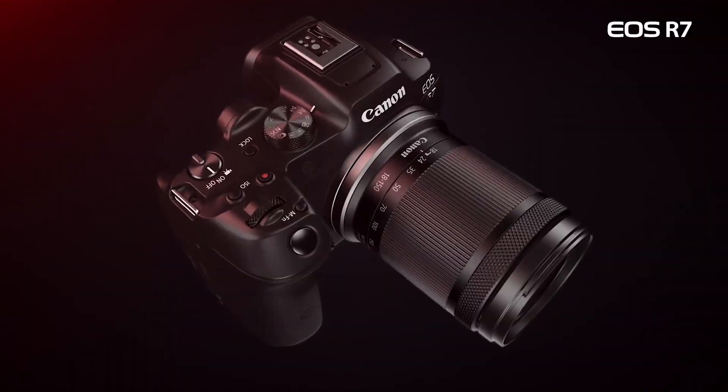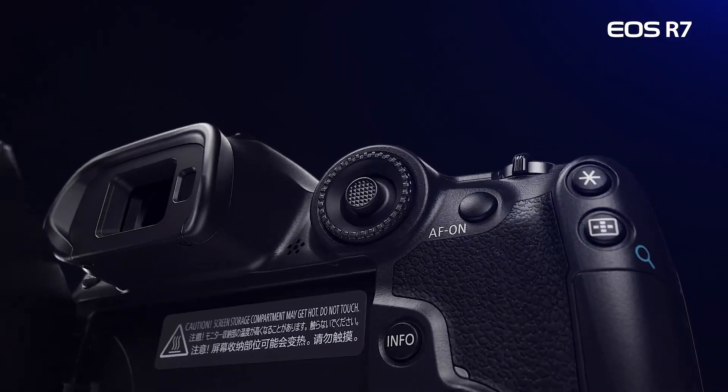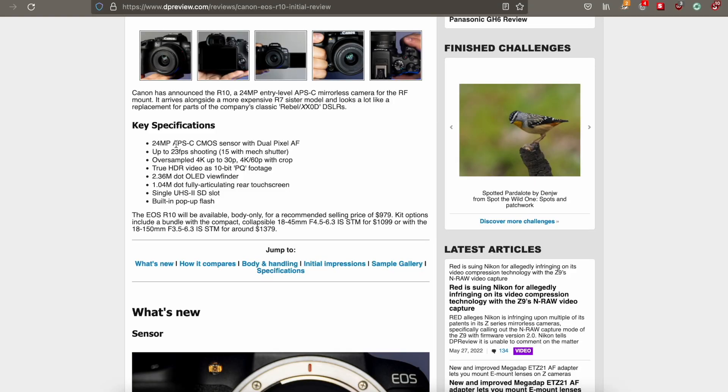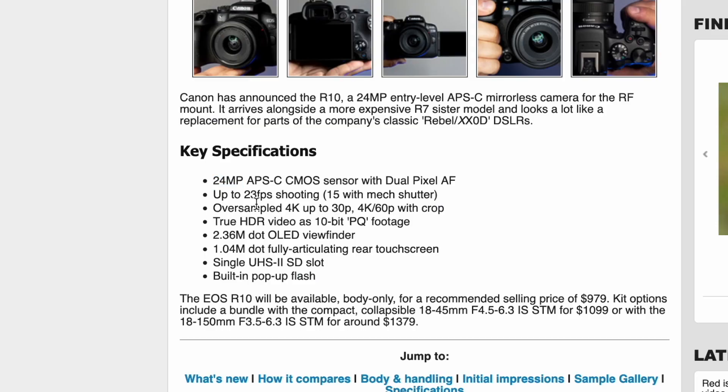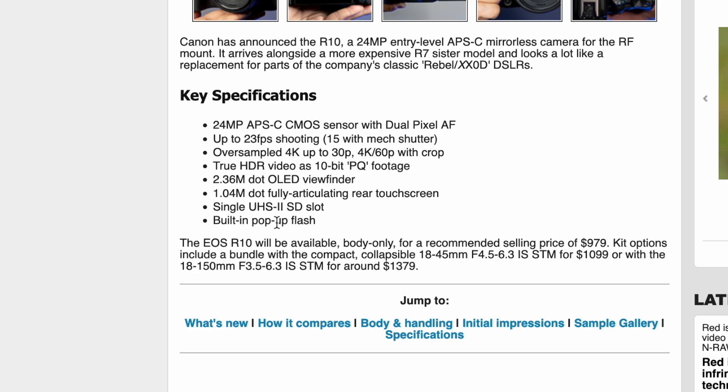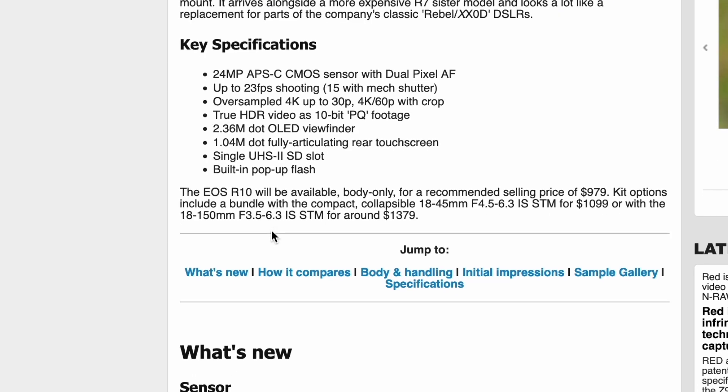It also arrives alongside its sister model, the R7, which looks a lot more like a 90D, while this one is more in line with the Rebel series and the triple-digit D series DSLRs. Key specifications include: 24-megapixel APS-C CMOS sensor with Dual Pixel autofocus, up to 23 frames per second shooting, 15 with the mechanical shutter, oversampled 4K up to 30p, and 4K 60p with crop. True HDR video with 10-bit PQ footage, a 2.36 million dot OLED viewfinder, 2.04 million dot fully articulating rear touchscreen, and built-in pop-up flash.